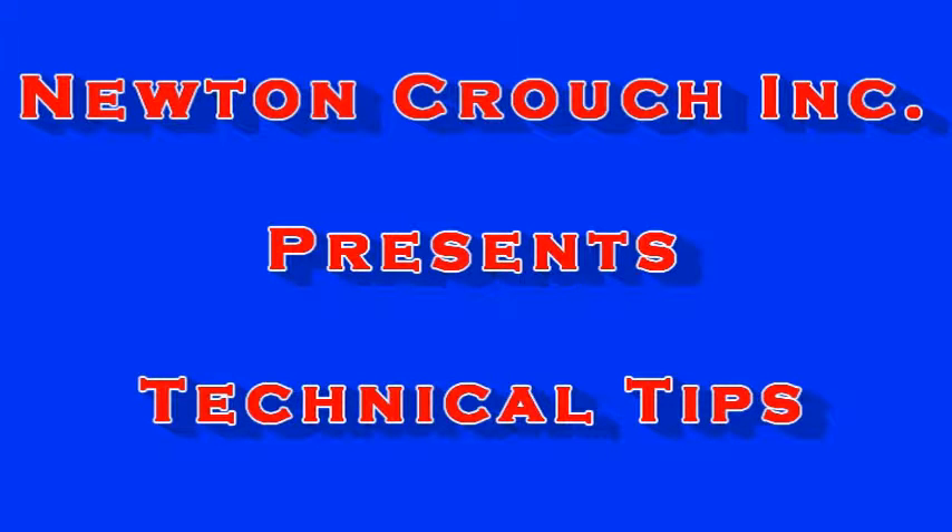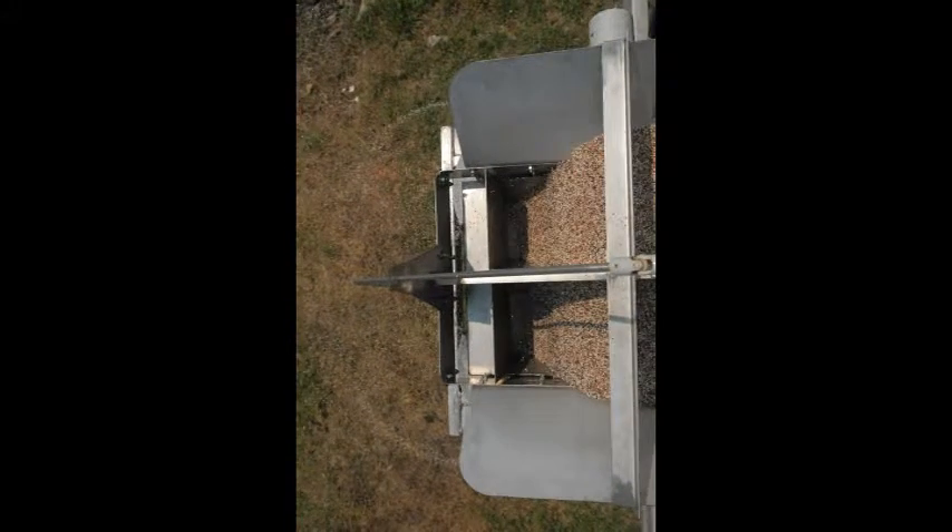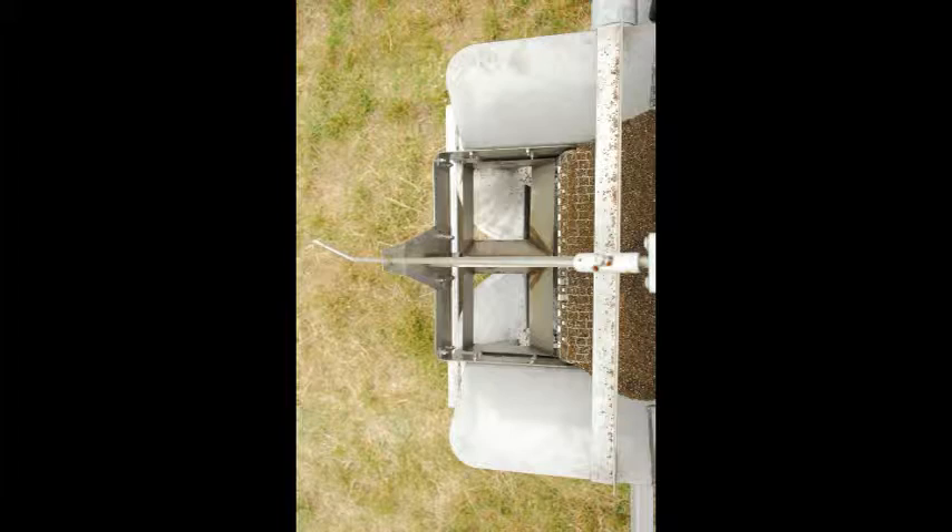Newton Crouch Incorporated presents technical tips. My conveyor chain quit working. You've been in the field and everything was fine. Suddenly, you quit spreading. What happened?